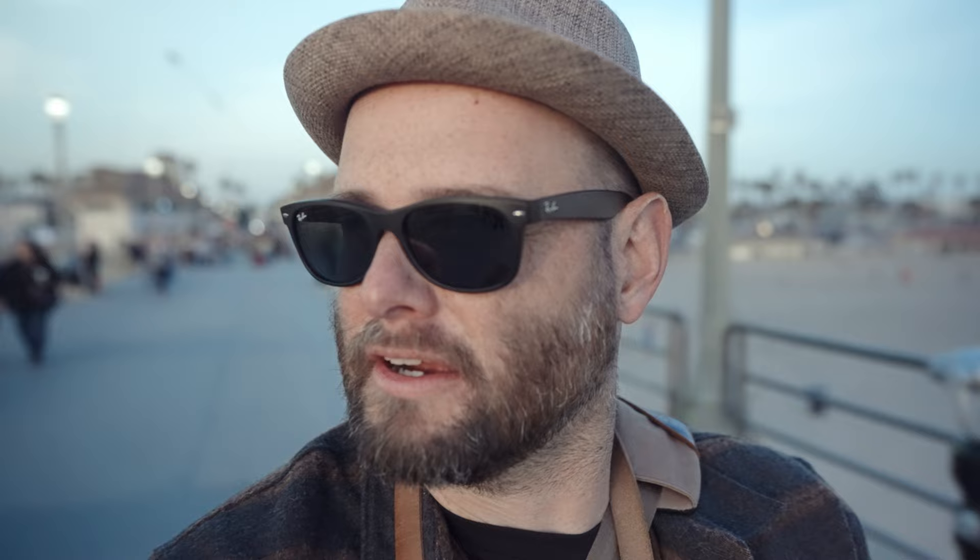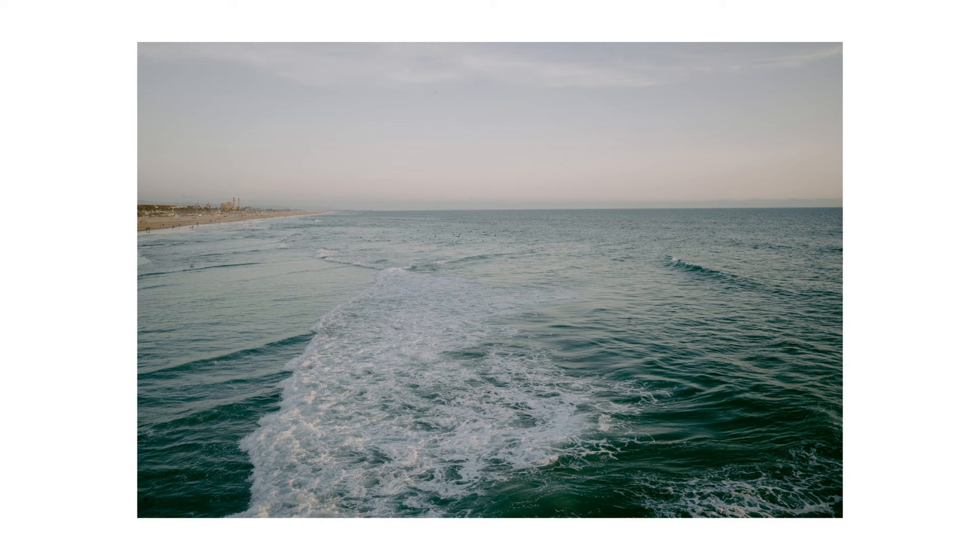Pretty cool — there's actually a surf competition going on down here. I don't know how well this 28 is going to serve me at capturing some shots of surfers, but we're going to give it a try from the pier since we're out here anyway. Obviously, the 28 doesn't work at all to reach the surfers, so I'm going to throw my 90 on for a few minutes and see what happens. Not zone focusing, obviously — that would never work.